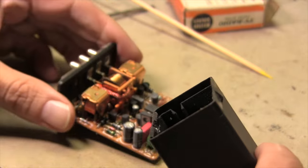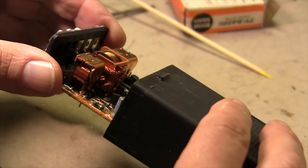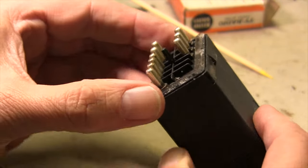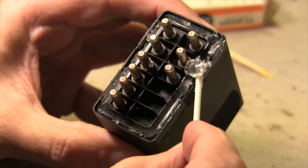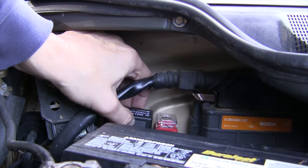Let's get this back together. There's a key slot molded in the case that only allows the board to be installed one way. Gently slide the repaired board back into the outer case until it snaps in place. You can reseal the edges with silicone gel to reduce the chances of water contamination. Then go back under the hood to test this backup part.